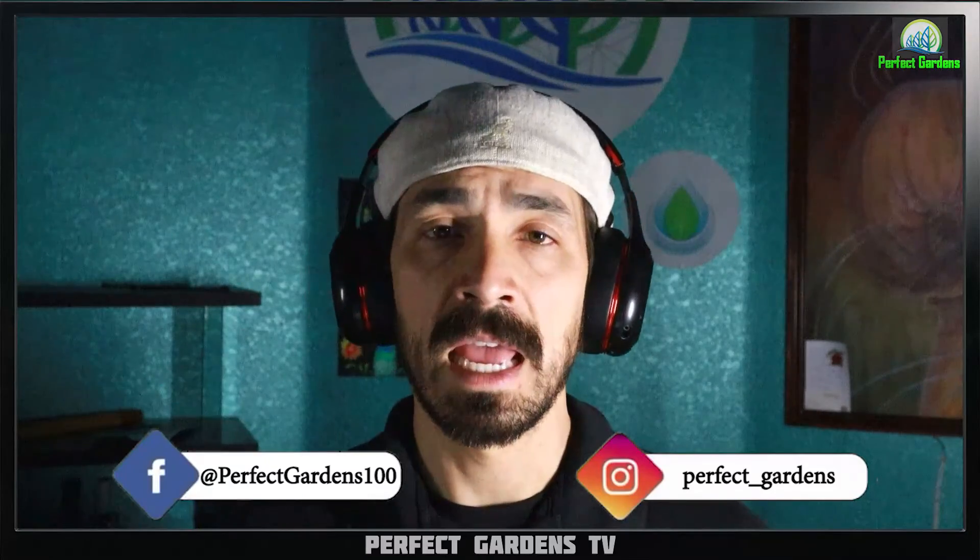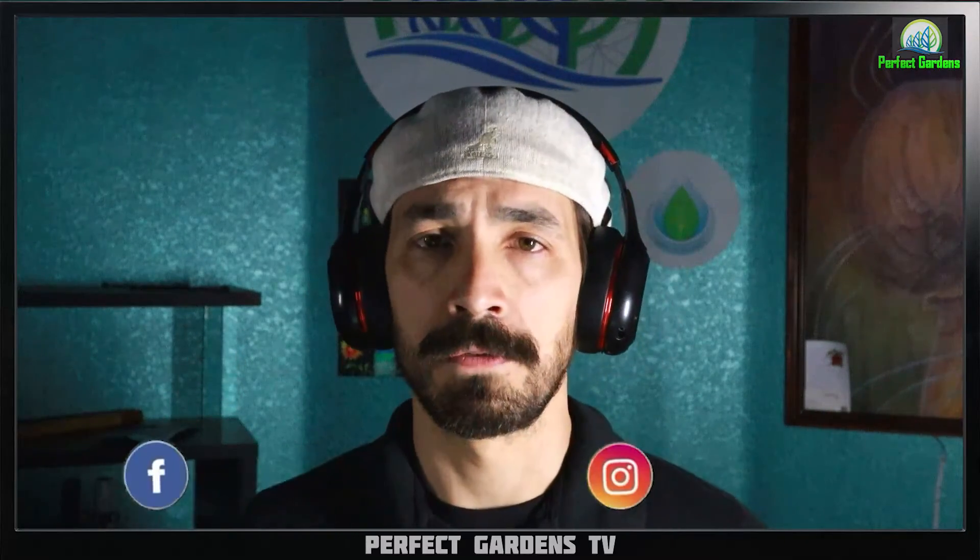Please remember to like, share, and subscribe. Check us out on Instagram, Facebook, and make sure to hit the notifications for future updates. Let's go ahead and get into it. Make sure to check out our monthly membership for as little as $2.99 a month.